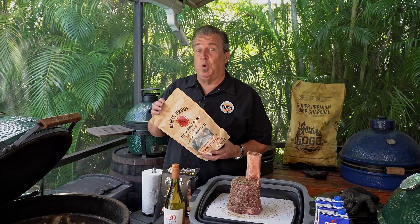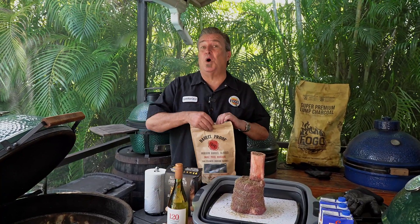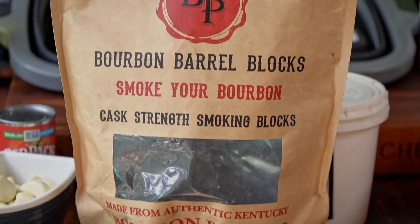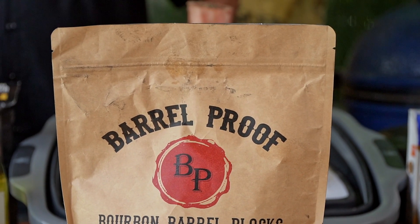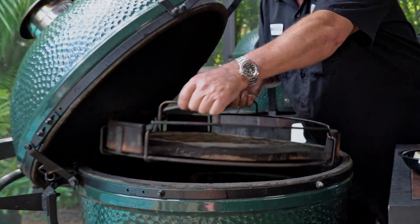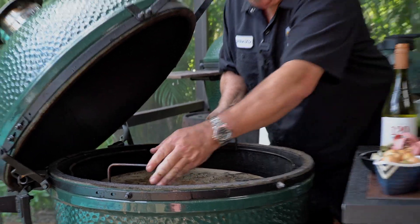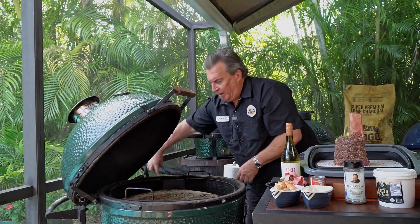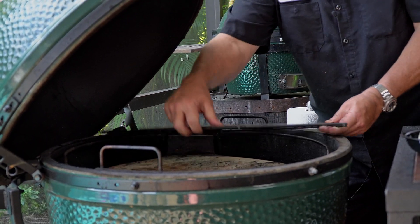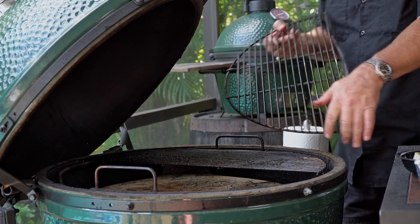The other thing I'm going to add is some smoking wood. I don't want to kill this with smoke — I just want a little hint of bourbon smoke. So I'm going to use a couple of these bourbon barrel blocks, just two of them. I don't want to inundate this thing with smoke. Since we are going low and slow, we're going to put our expander system in here with the convector or diverter, followed by our grates. I have two half moons here — you can use a full grate, whichever you choose is perfectly fine.